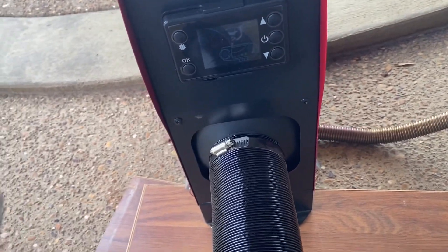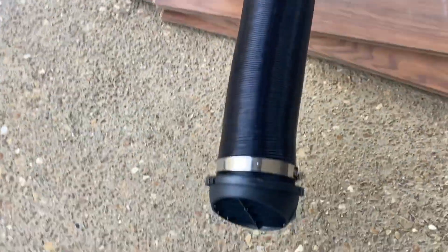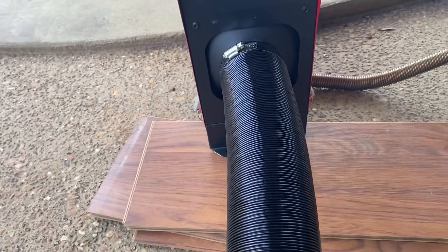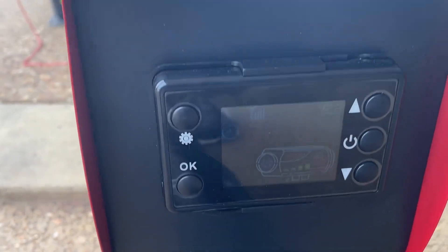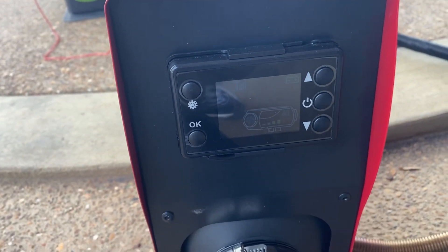She ran for 15 minutes. I used the remote, just held down the off button, and she spun down. Of course, the fan is still blowing to help disperse the heat that's in there. Kind of wondering how long it's going to run like this until it shuts down.